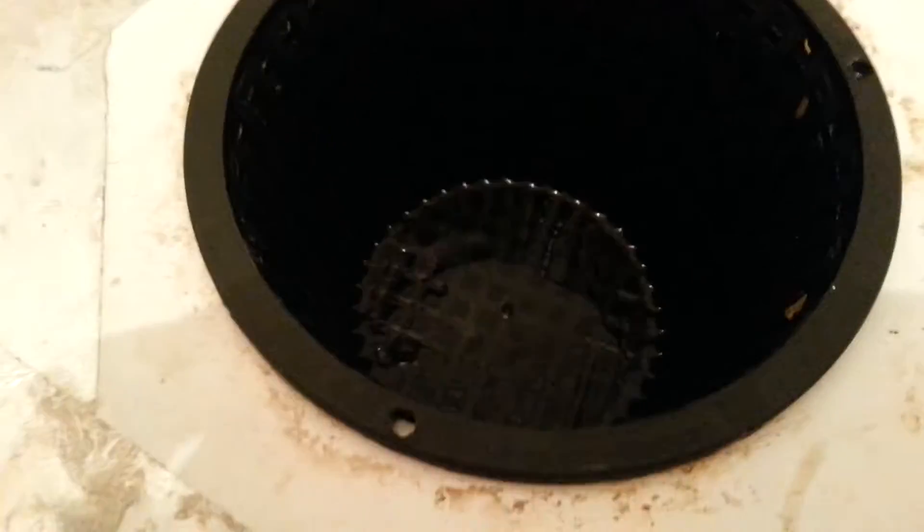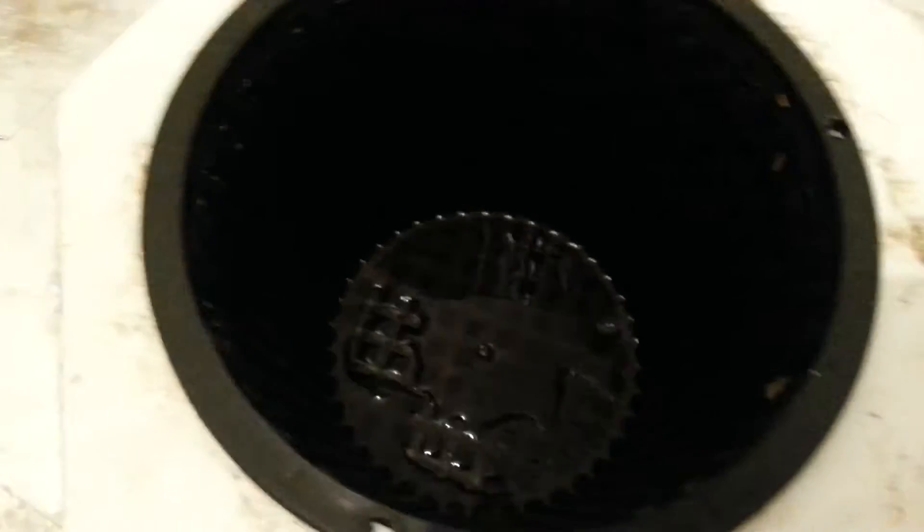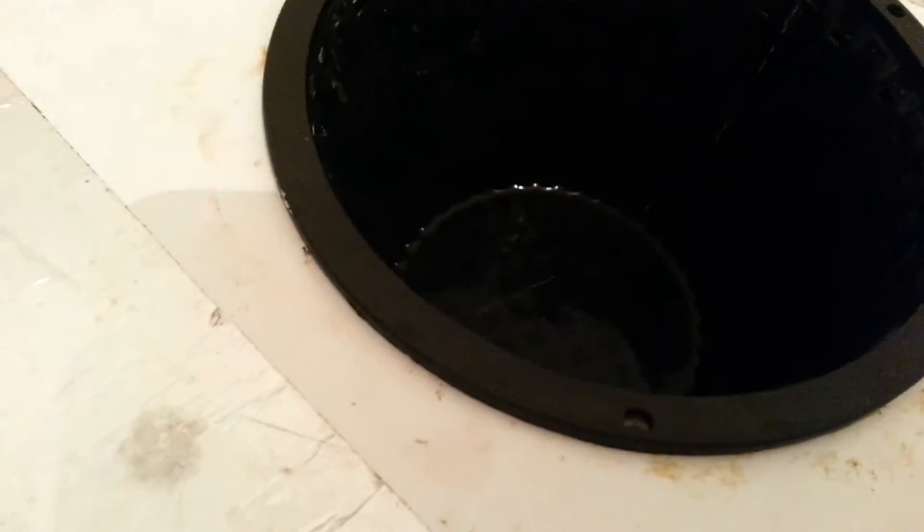If you can see in here, you can sort of see my water level is just through the bottom of the net box. It doesn't change throughout the grow.